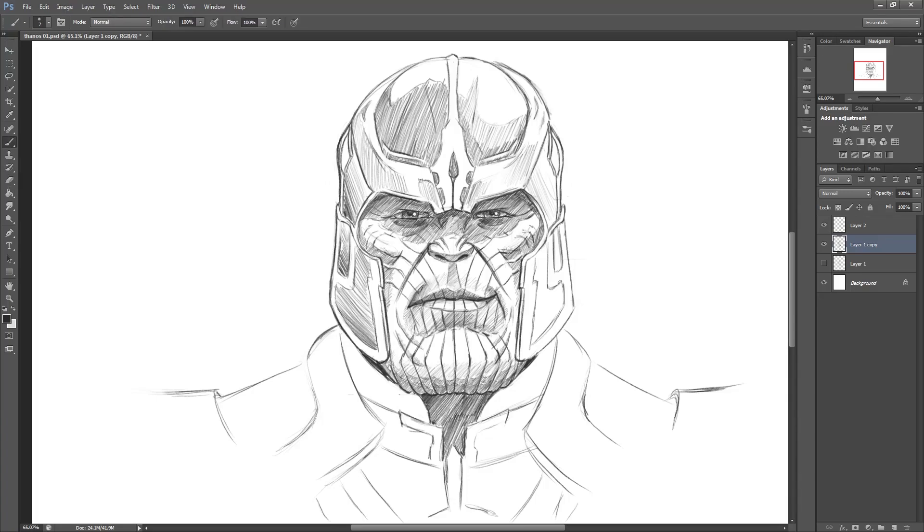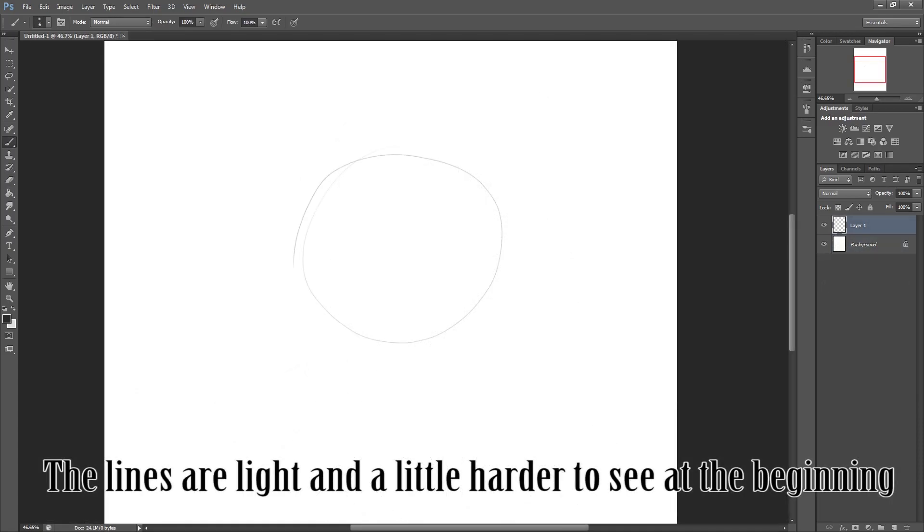Hi everyone, in this tutorial I'm just going to show you how to draw Thanos, or at least his head. I'm using Photoshop but you can follow along in any program or even just with pencil and paper.